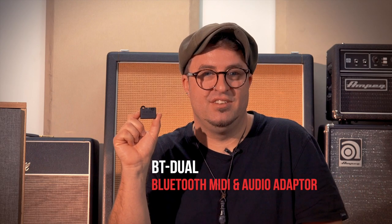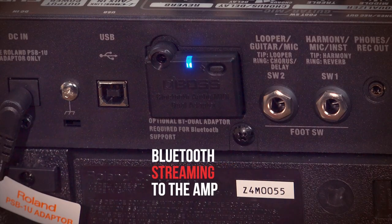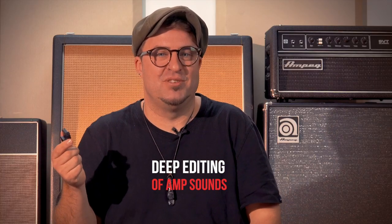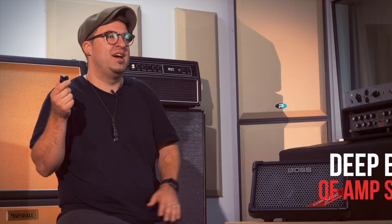One more thing — the Cube Street 2 has an optional add-on Bluetooth module, the BT Dual. If you want to unlock further functionality in the amp, this little gizmo plugs into the back and lets you do things like Bluetooth streaming audio to the amp for backing tracks, and deep editing of the onboard sounds. Using an app, you can choose from different amp models and effects that aren't accessible from the front panel.